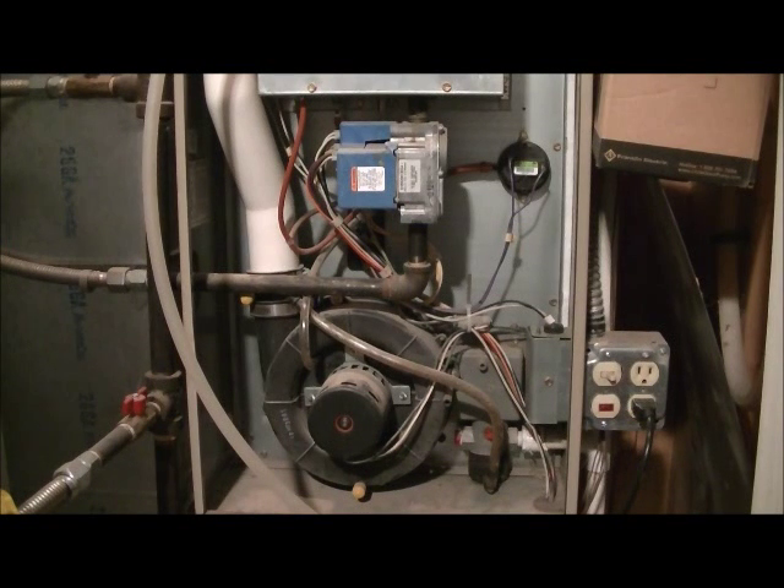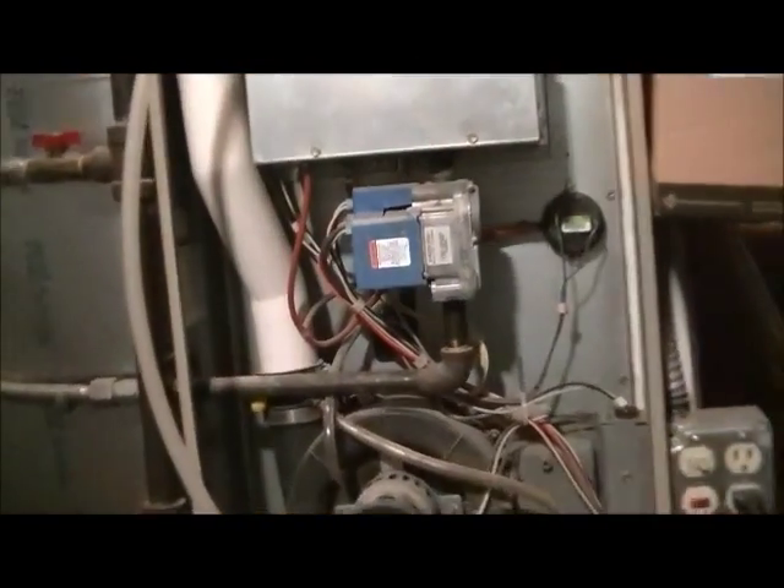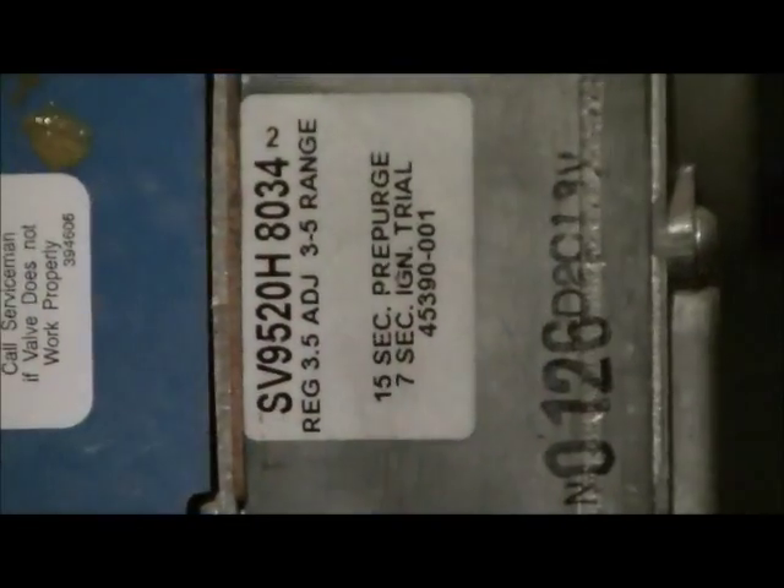Hello once again everyone. Here we have the Armstrong furnace, also known as the air handler, and this thing is pretty old as you can see. I'll show you some of the details here before I go turn it on.